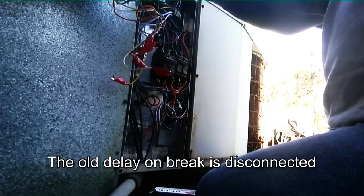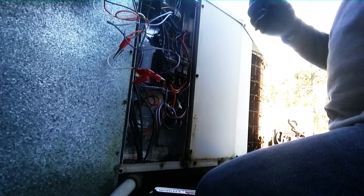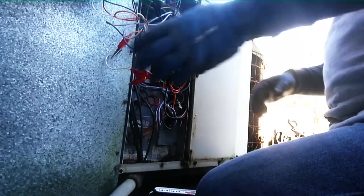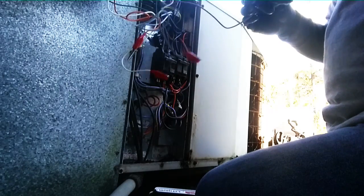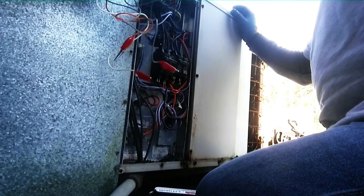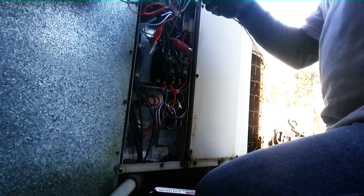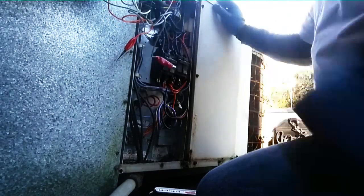We've gone and bypassed the delay on brake — I guess it was busted. We have a Y which is hooked up and broken through our power company box on top. Now our orange doesn't work like I said before, but we're going to use purple for that. Orange we don't need. Let's see our W1 and see what we got.